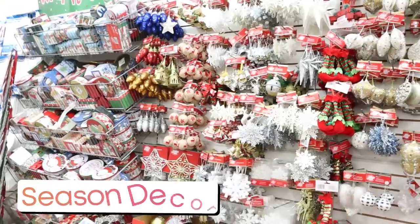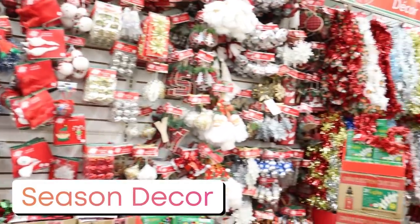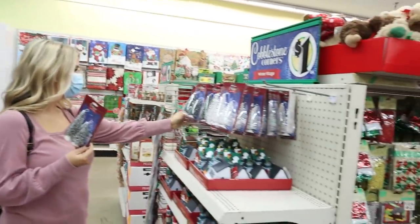One of my favorite things is the seasonal decor. Right now it's Christmas, but they have seasonal stuff out all throughout the year. When you see the seasonal stuff, you want to grab it because next time you come in, it's not going to be here.